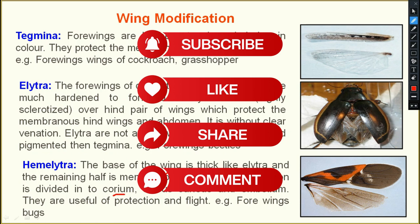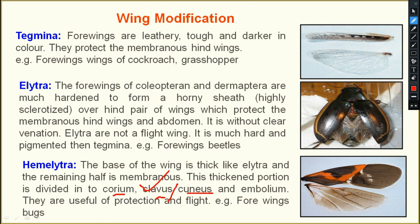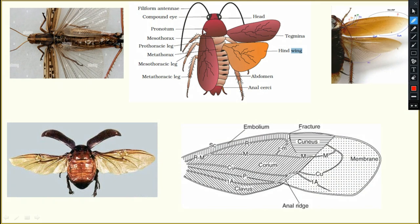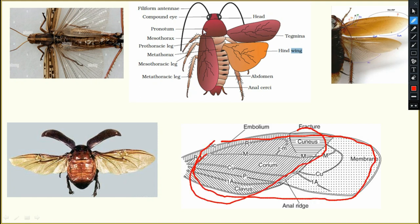The base of the wing is thick like elytra and the remaining half is membranous. This thickened portion is divided into corium, clavus, and cuneus. There is also embolium. They are useful for both protection and flight. The example is the forewings of bugs — order Hemiptera.